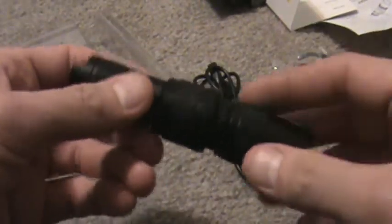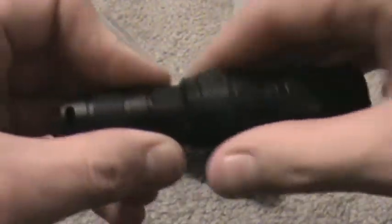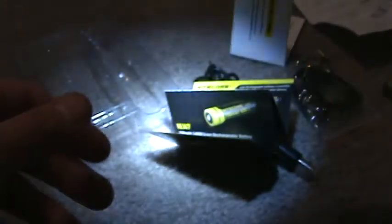To enter maximum output mode — 550 lumens — you tighten the head. And that amazing 550 lumens is extremely bright. Now it's not the head that you loosen like on the MT series — you actually have to loosen the body. Loosen the body and that's when you get into your other modes. I had it set to low, so that's the mode it came on.